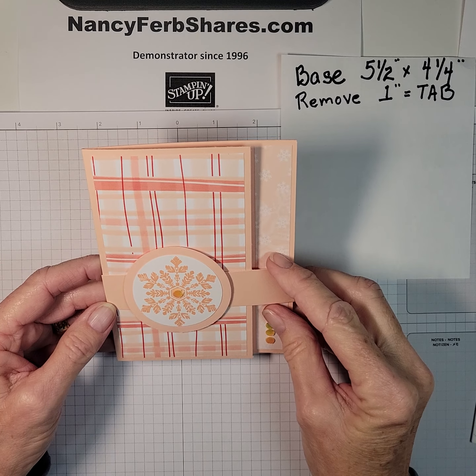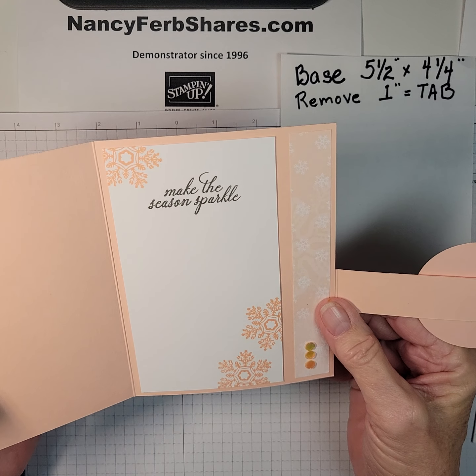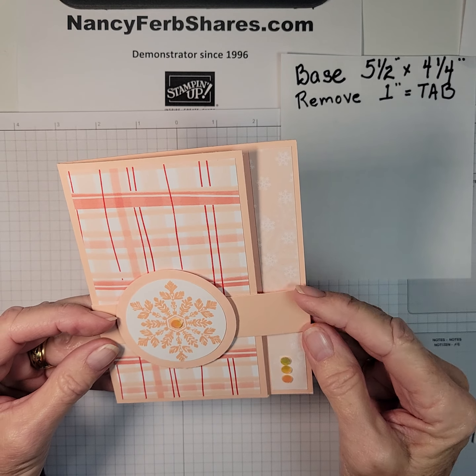Pretty pastel snowflake. And on the inside, 'make the season sparkle.' Isn't that sweet?